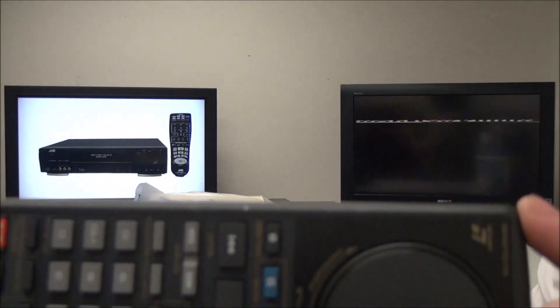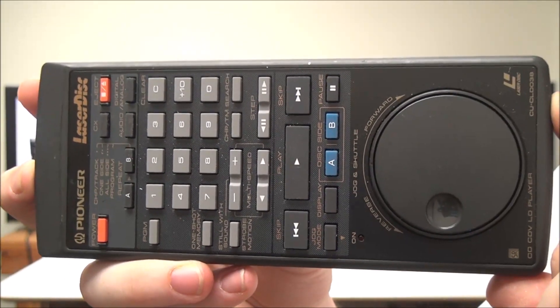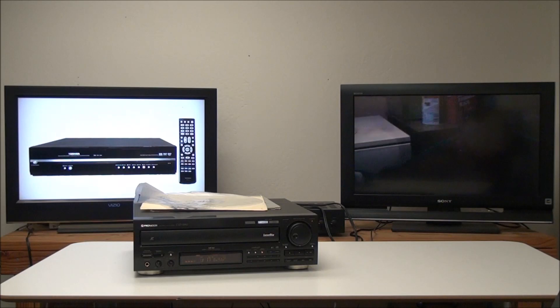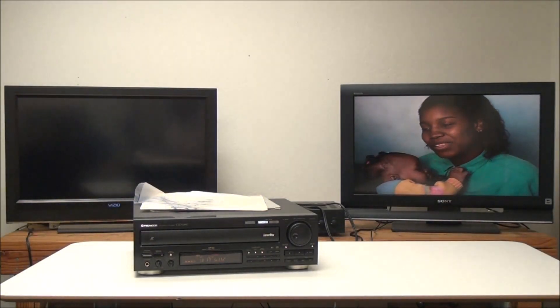This is the original remote control for it, and the jog dial on it lets you control the playback speed. Most of these players don't have a jog dial, so that'll be really useful.